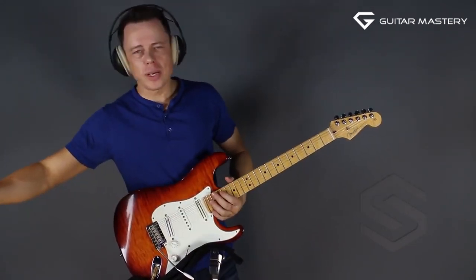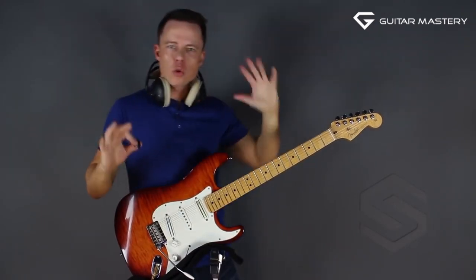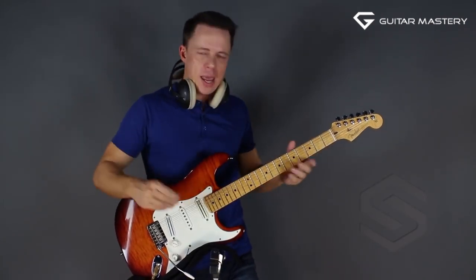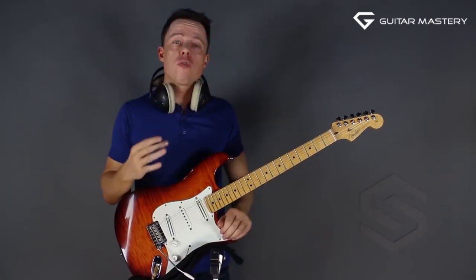What I was doing here wasn't just random improvising. I was actually using what I call a moldable lick. It's a little concept that really changed the way I was approaching soloing completely, and it changed my results massively, almost overnight.